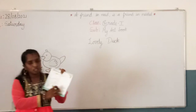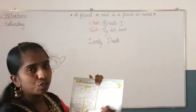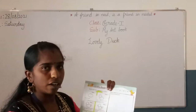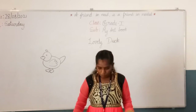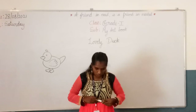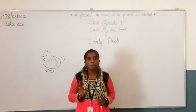In this box, you should draw the duck the same way using the steps, draw it in the curved way, and color it. This is your task for today — draw it and take a picture and send it to me. The topic is lovely duck. You will meet in your next class. Take care. Bye bye.